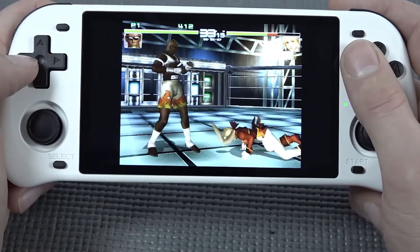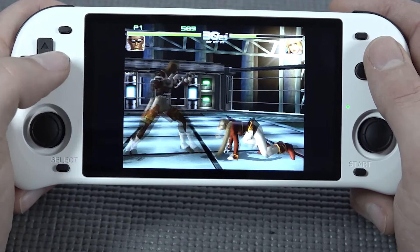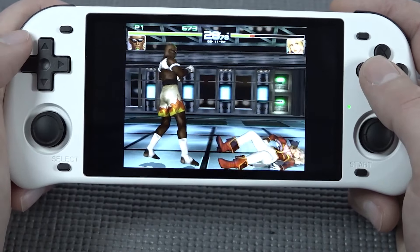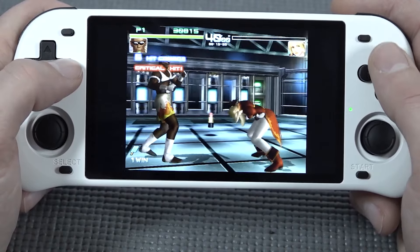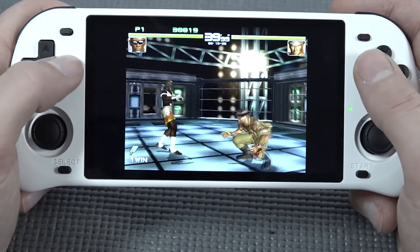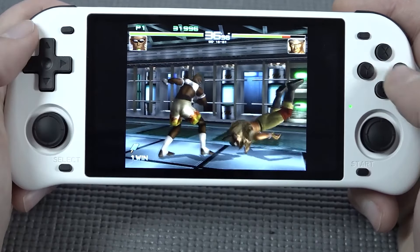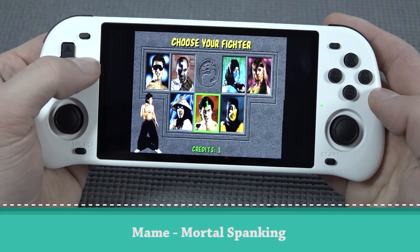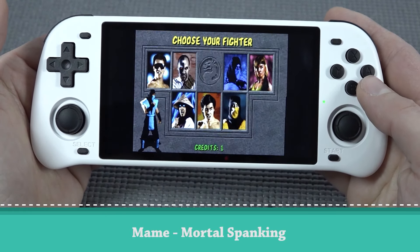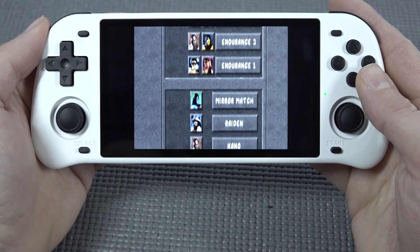With this new generation of devices we do get the option to play some Sega Dreamcast, which is pretty awesome. Performance will be mixed depending on what emulator and settings you're running. Out of the box performance is okay, but Soul Calibur 2 is a really demanding game. Simpler games should run fine, and it's awesome to see that you can bring the Sega Dreamcast experience portably with the Paukitty Max 2.